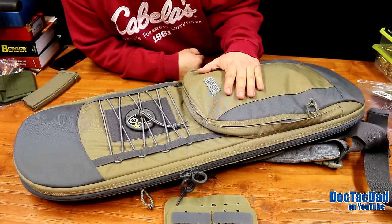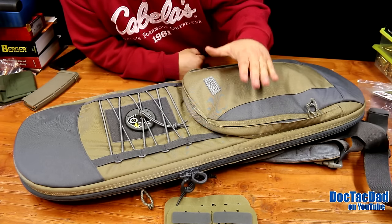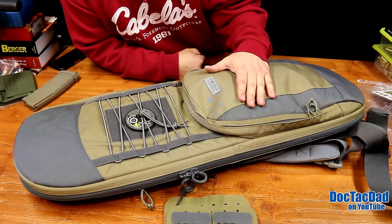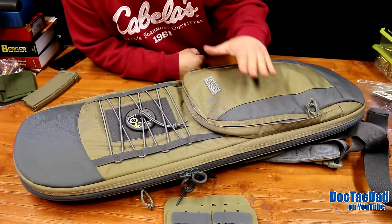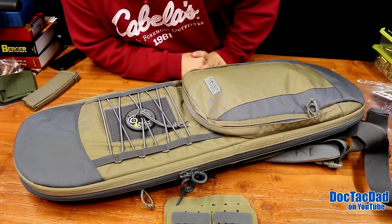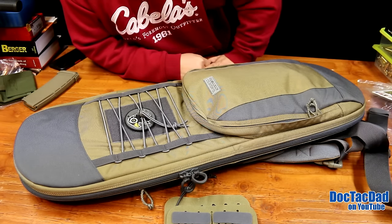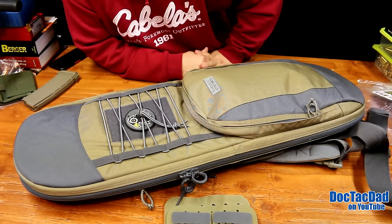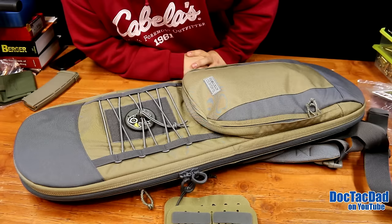For those of you guys that don't know what VanQuest Gear is, they produce a lot of really nice packs and pouches and all kinds of different pieces of kit. You can pretty much rest assured that if it's VanQuest Gear, it's going to be of the highest quality materials and craftsmanship. They back up all their products. They're awesome.